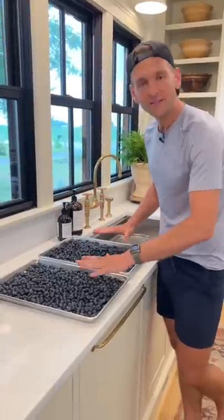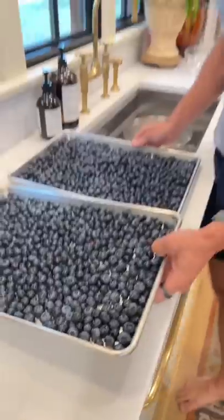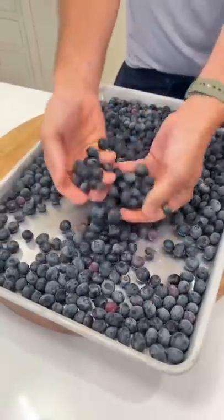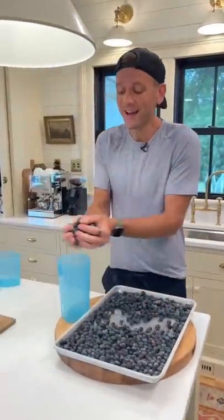Once they're dried, I put them in an even layer on two sheets just so they don't get all crowded. And now let's freeze them. Once they're frozen, you can see they just fall apart. They're perfect. They're washed. I put them into airtight containers.